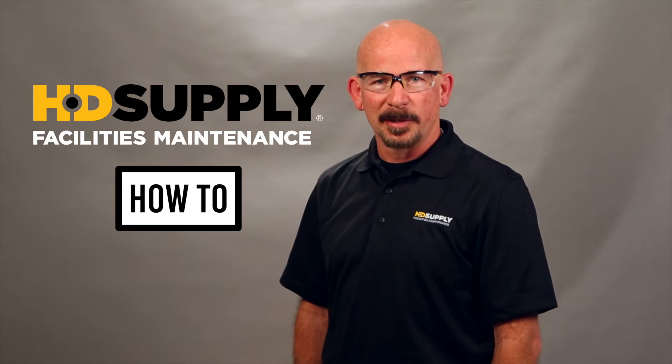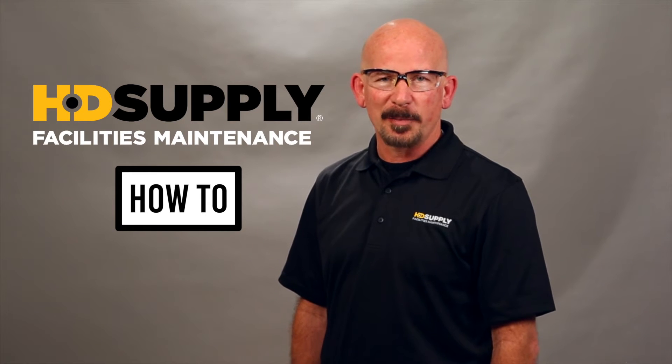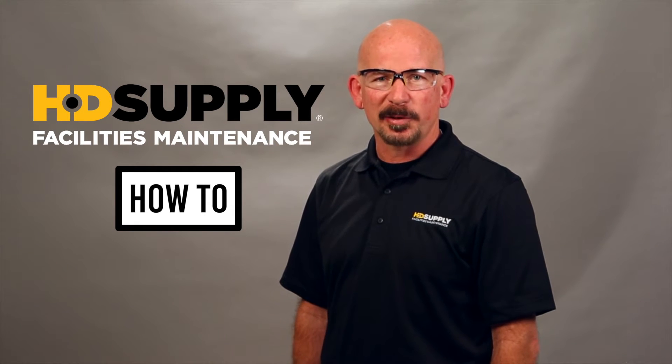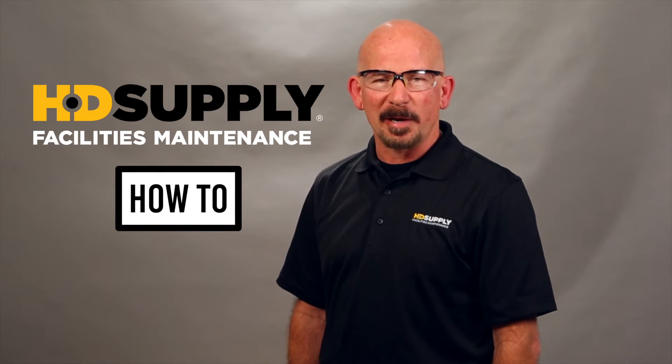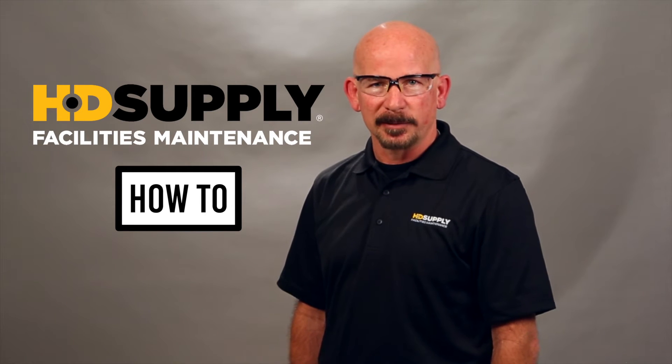Welcome to HD Supply's Facility Maintenance How-To Videos. I'm Lee Stephens. Before performing any maintenance or repair, always wear your personal protective equipment, follow lockout tagout procedures, and if you're using a chemical, follow the safety data sheets. Always consult the manufacturer's warranty to keep from voiding it. Now, let's get started.